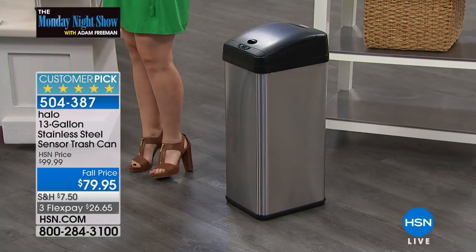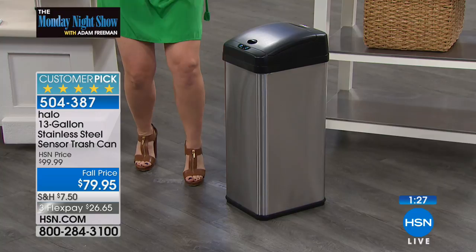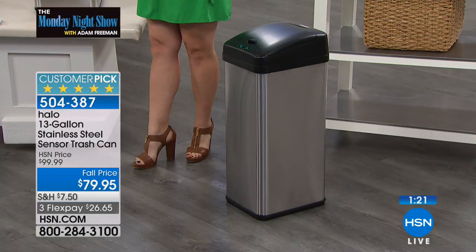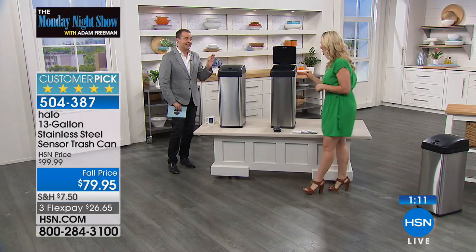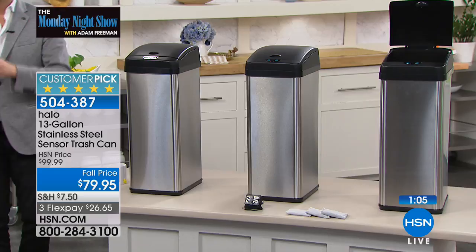Notice how it's whisper quiet — you don't hear anything, it's silent. There's no clanging or clattering when you push a foot pedal. It's got a soft close to it. It's a brilliant, smart idea, and at this price, this is the type of trash can we should all have.